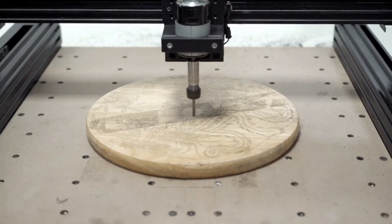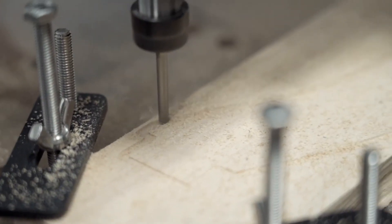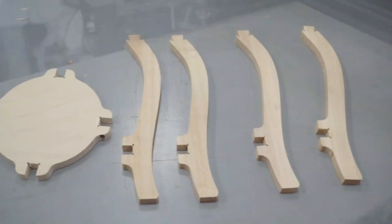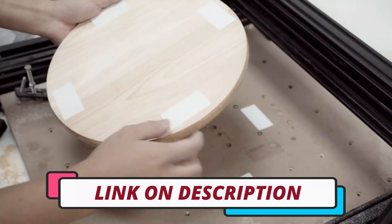Hi guys, today's video we're going to check out the 5 best CNC laser engravers on the market. This list was made based on our personal views and are listed based on rating, review, orders, price, quality, durability, and more. To see prices and get more info about the products shown, be sure to check out the description below.